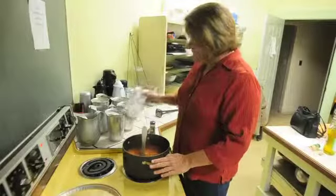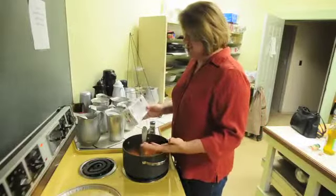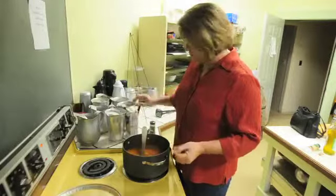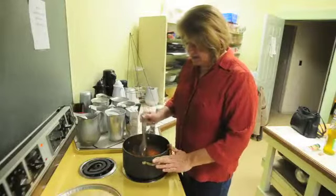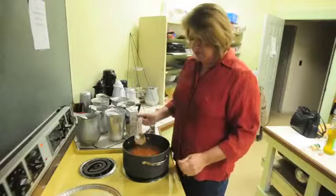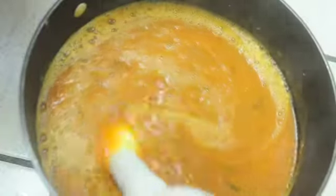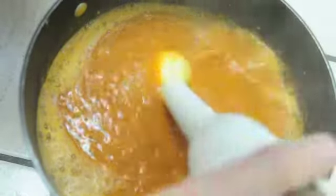We have added the chicken broth. I don't use the low-sodium kind because I don't add any salt to the soup, but you can use the low-sodium kind. You can also use vegetable broth if you want that instead of a meat broth. I've also added the cilantro — you can see the little bits of green in there. They've cooked down, and I've added the garam masala. I love to use my immersion blender for this. You can also pour it into a regular bowl and use a mixer, or even use a food processor.